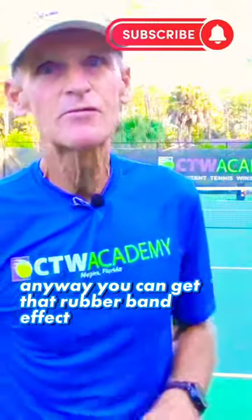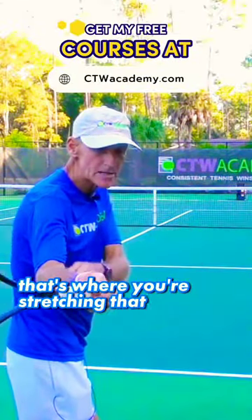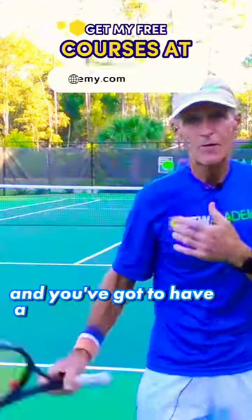You can get that rubber band effect because you're stretching it out right here. That's where you're stretching that lower arm out — the forearm — and then you just snap that forearm. You've got to have a fast shoulder as well, and you're going to get that power.